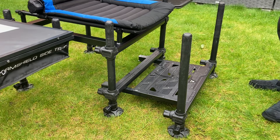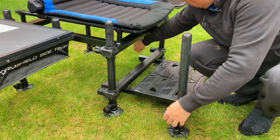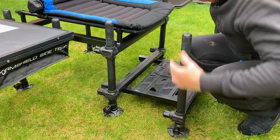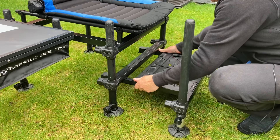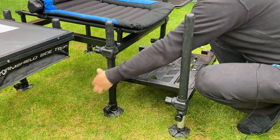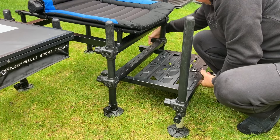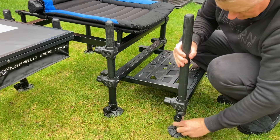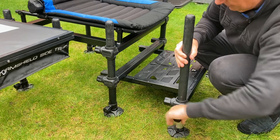Now the footplate is fully adjustable as well. I found the best way to adjust the footplate is to undo the knobs, undo the side adjusters on your front legs and just lift that up. And as you lift that up and get it to where you want it, just tighten that up on both sides. And as you can see, the inserts on the front legs have dropped down as well, so it's just a matter of tightening them up.